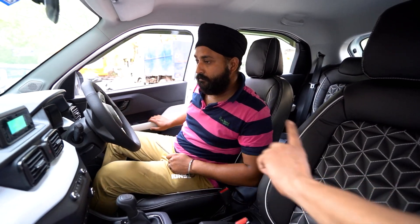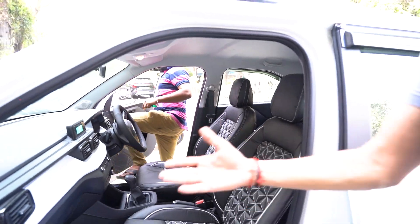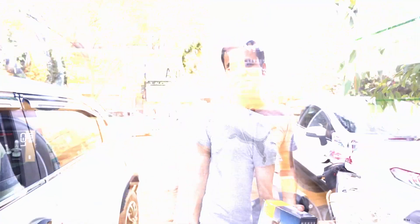We also need to do the steering and seat cover, and now we need to do an audio upgrade. But since this is how the car came in, next time we will do the audio upgrade.